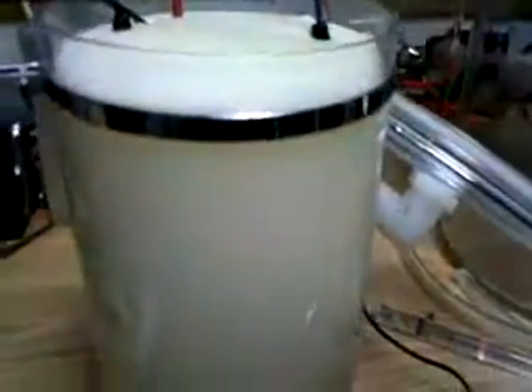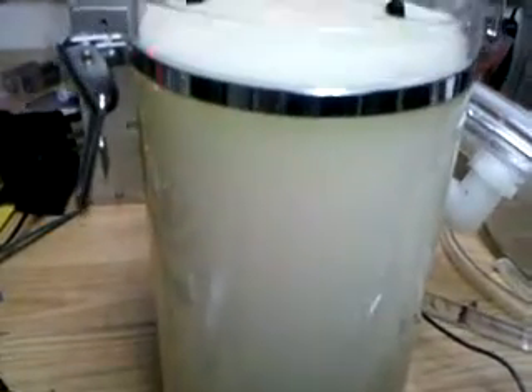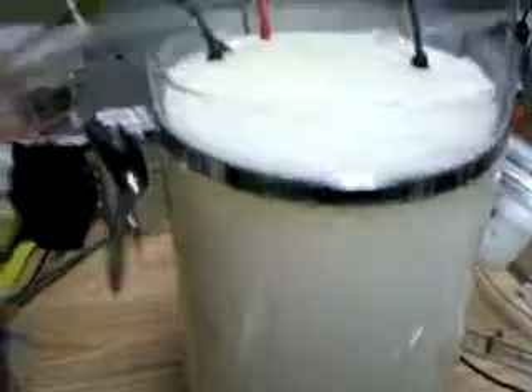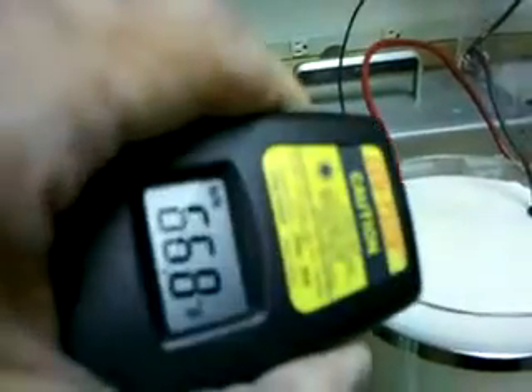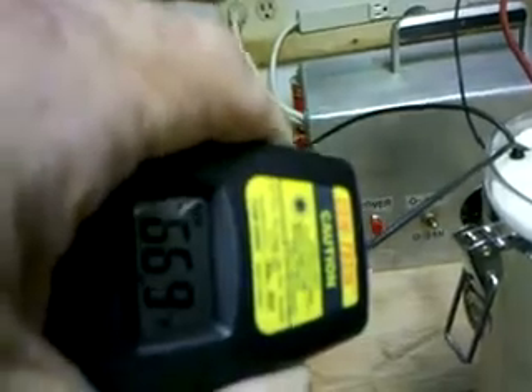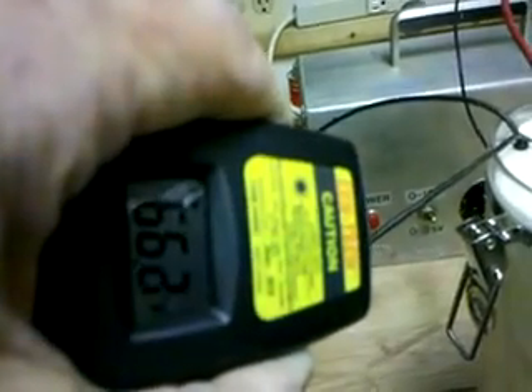It's going up a little bit higher since we're getting some heat there. Talking about 66.